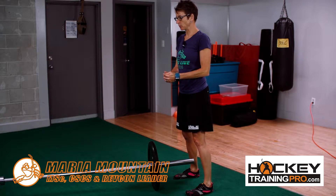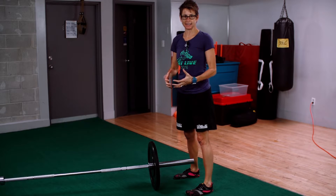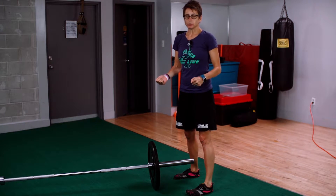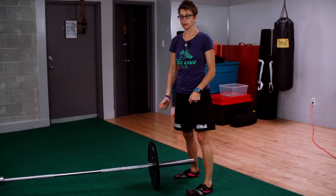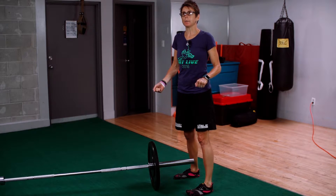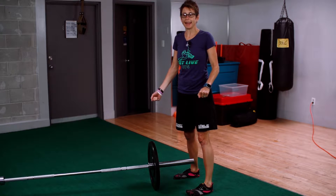Hey gang, it's Maria here from HockeyTrainingPro.com and this is a fantastic deadlift exercise. We don't deadlift with the straight bar anymore with our athletes because as one of my mentors says, you can't barbell deadlift heavy and safely.